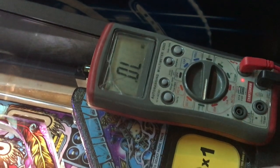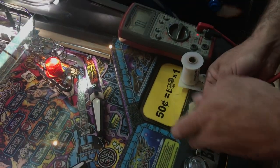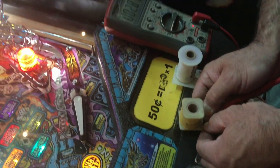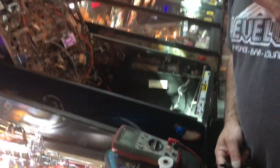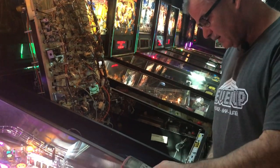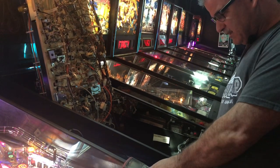Just like ohming out a speaker, this coil is testing at 5.3 ohms, which is about right for this coil. You can look up what these are supposed to ohm out at. This is a smaller coil, so the windings are what matter — this one is ohming out at about 2.8 to 3 ohms. These two coils are good. Sometimes you don't even get a reading on some coils, but I don't have a bad one right now to show you.